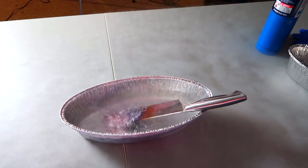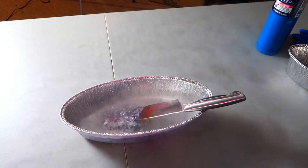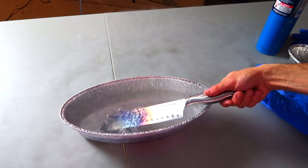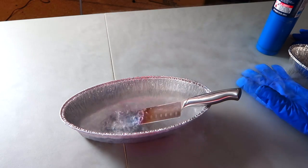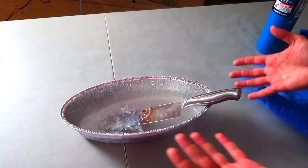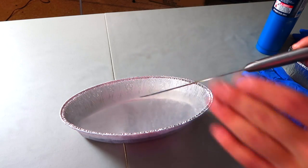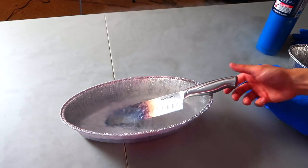And there it is — the thousand-degree knife in liquid nitrogen. Nothing is happening, it's just bubbling. It seems like the liquid nitrogen is winning — it's cooling off this thousand-degree knife. Can I touch it? Still hot, but as you saw, I was able to touch it.